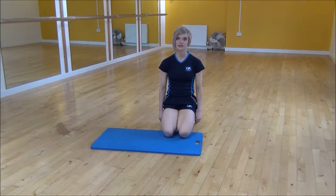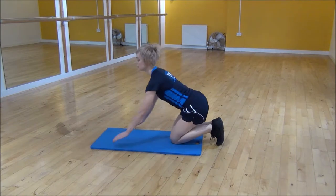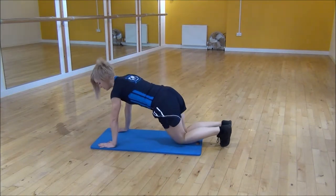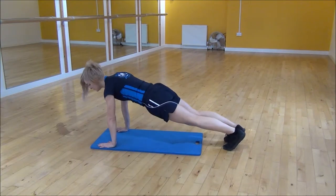Ok everyone, the next exercise today is squat thrust through to squat. We're going to start in a compressive position, so shoulders over your wrists. Pull your core up towards your chest and then lift your knees up off the floor.